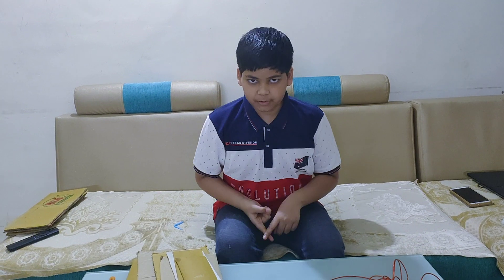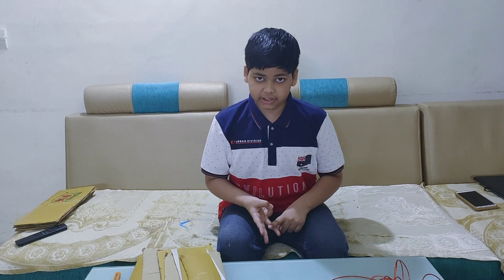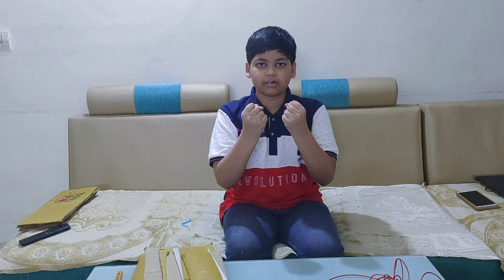There are many types of bridges like arch bridge, suspension bridge, truss bridge and beam bridge. I am making a model of a suspension bridge. They are very strong but very costly because they need a long period of time to build them and a lot of building materials. So let us start.